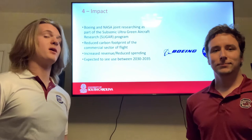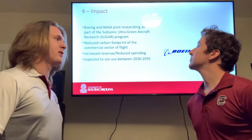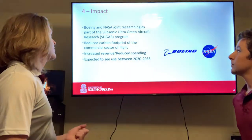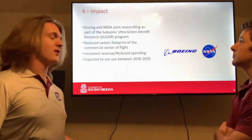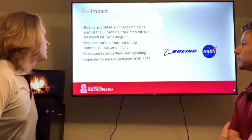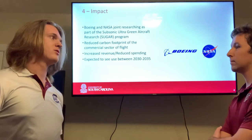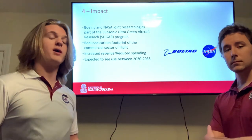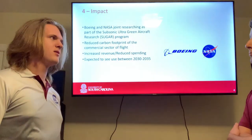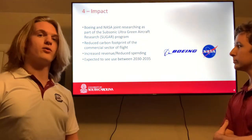The Sugarvolt concept aircraft has been a joint venture of Boeing and NASA under their Subsonic Ultra Green Aircraft Research program, or SUGAR. It's been about 10 years of design so far, and they're expecting it to be flown publicly in the next 10 to 15 years, between 2030 and 2035.